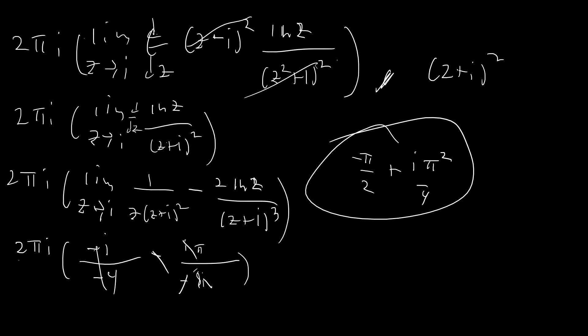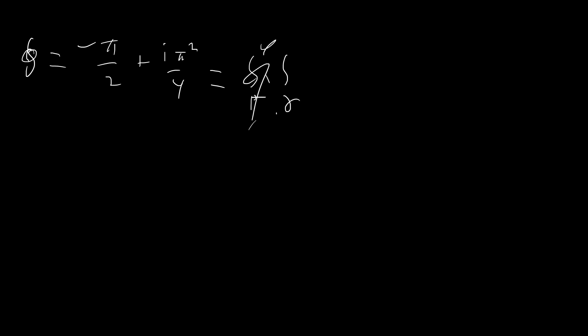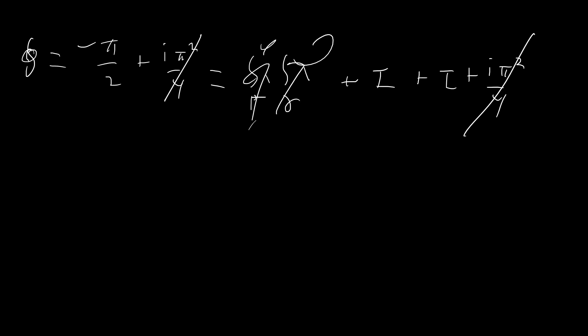Now we add everything together. The contour integral equals −π/2 + iπ²/4. The two semicircular integrals both went to zero. The right real axis gave I, and the left real axis gave I + iπ²/4. So: −π/2 + iπ²/4 = I + (I + iπ²/4). The iπ²/4 terms cancel on both sides, leaving −π/2 = 2I, so I = −π/4. Our integral is −π/4.